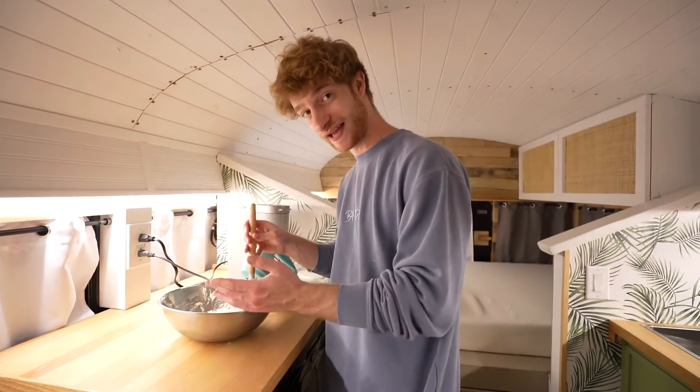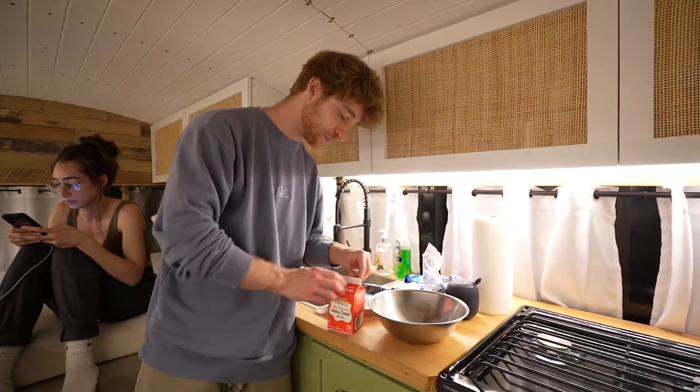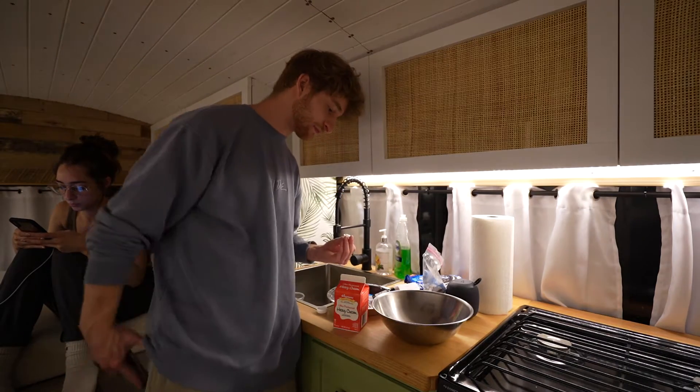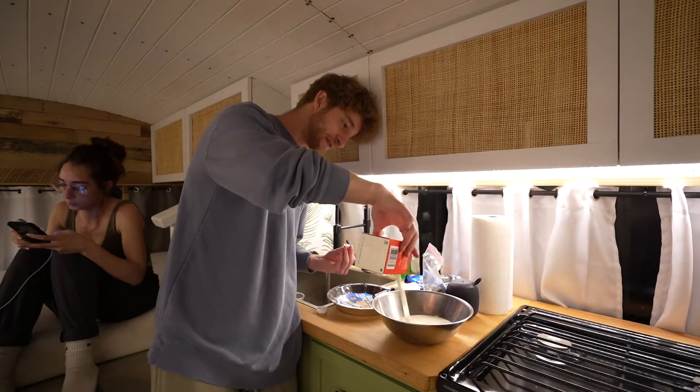The next step is some heavy cream — whipping cream. Whip it in a bowl. Hey Siri, how many cups are in a pint? Two cups. Perfect. The whole thing — all of it. That's a lot of heavy cream.